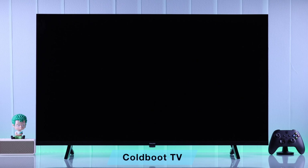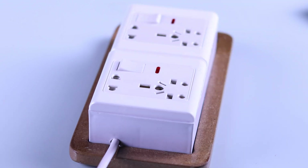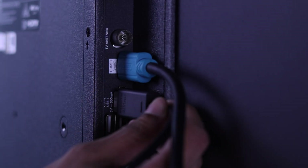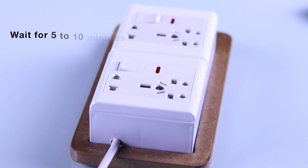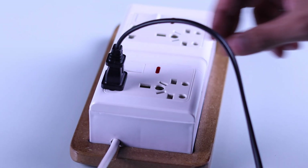Also, in some cases this may happen because of some software glitches. To fix that, you can cold boot your TV by unplugging it from power along with any other HDMI cables. Now wait for about 5 to 10 minutes, then plug your TV back in and turn it on.